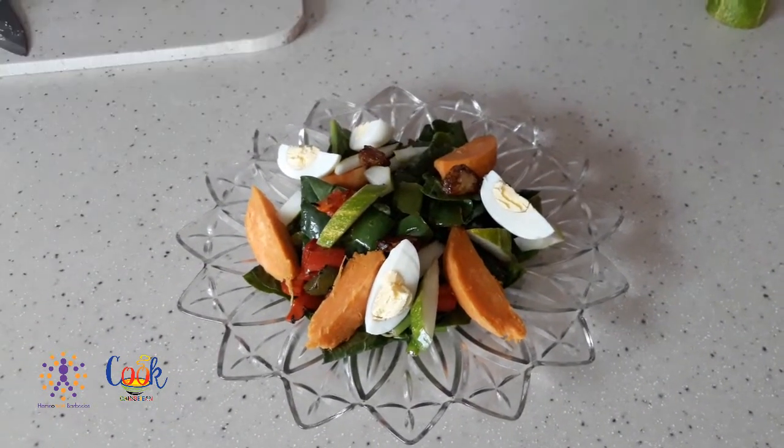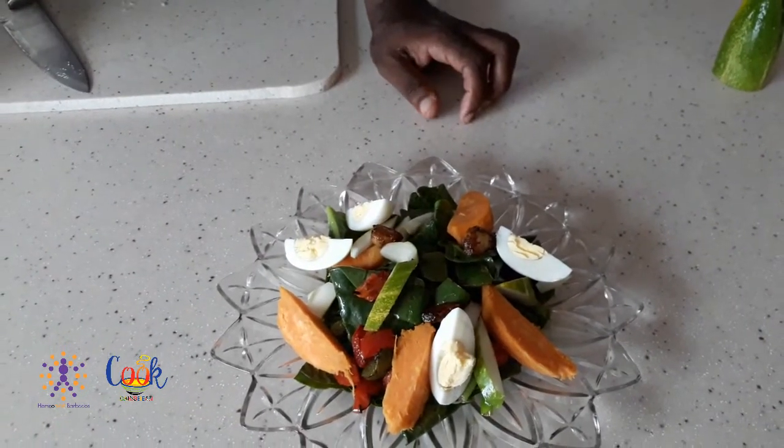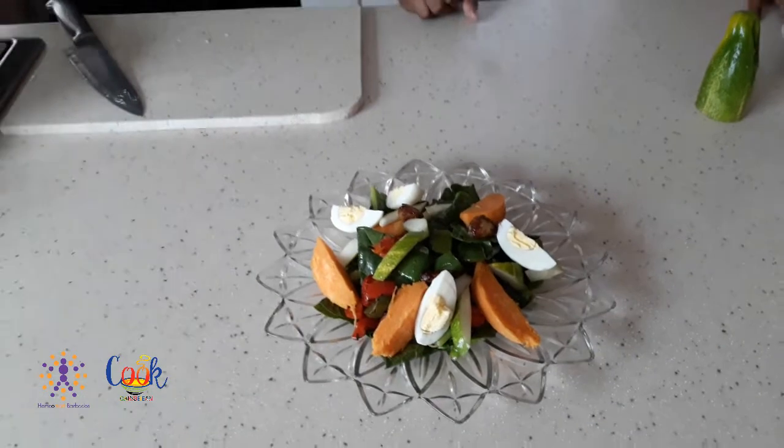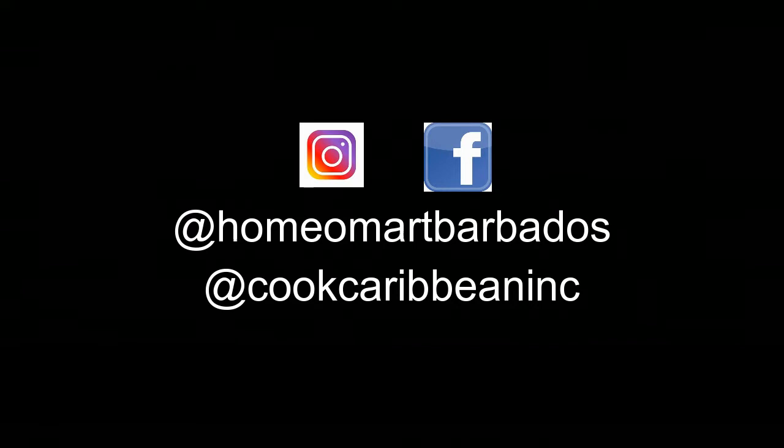And there you have it — warm spinach, sweet potato, egg, roasted peppers, cucumber salad. It's a nice detox salad; you can have it for lunch or for dinner. Our detox session is over and here's our nice beautiful salad. Lisa, it's a pleasure having you again. This is Cook Caribbean Culinary Studio — follow us on Instagram, I'm Cook Caribbean. Call us at 432-0007 or 432-1860. Have a fantastic day, I'm Chef Adria. Bye!